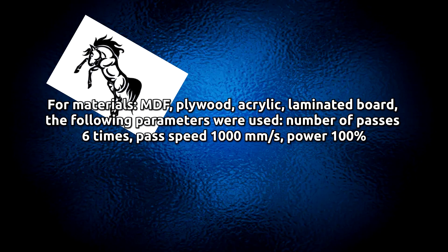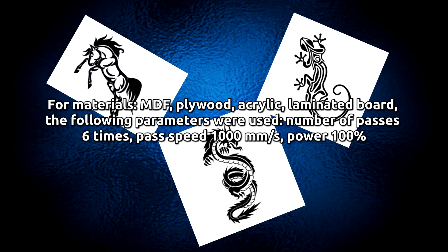For materials MDF, plywood, acrylic, and laminated board, the following parameters were used: number of passes 6 times, pass speed 1000 mm per second, and power 100%.